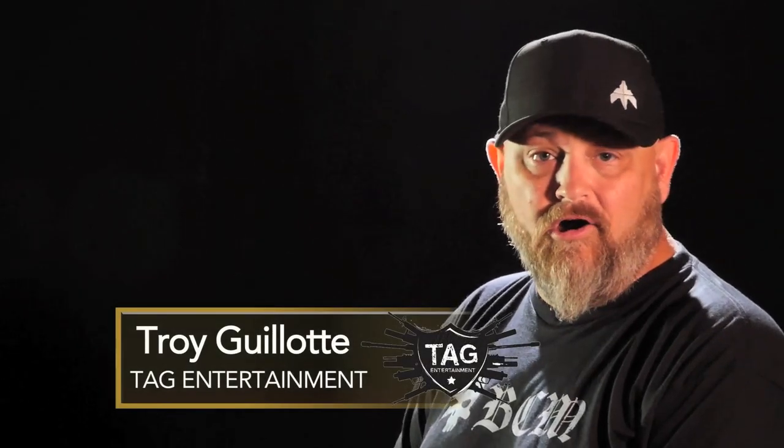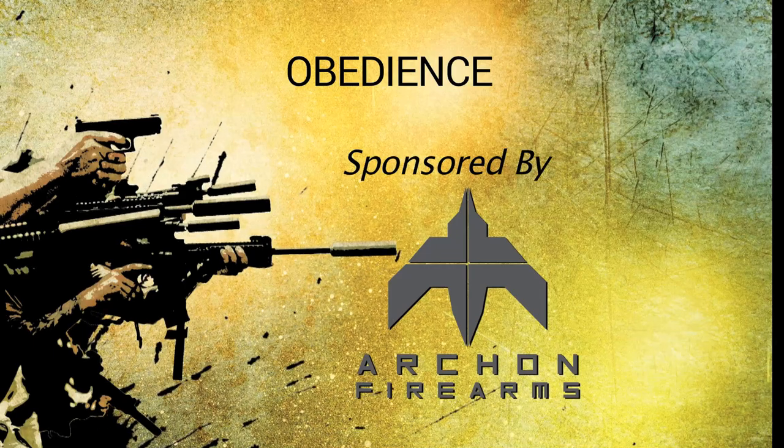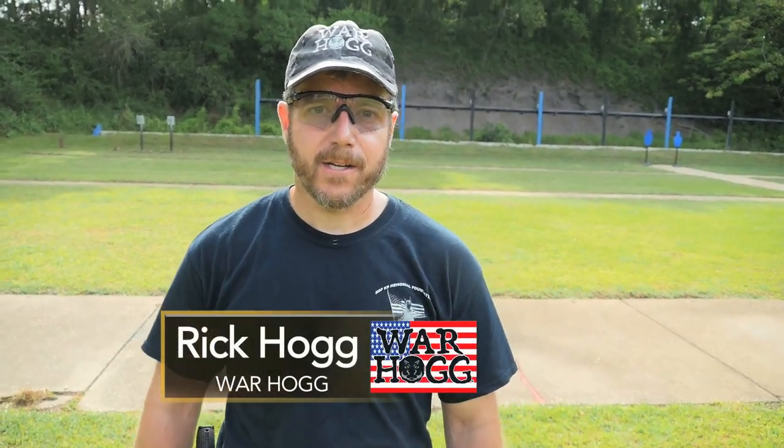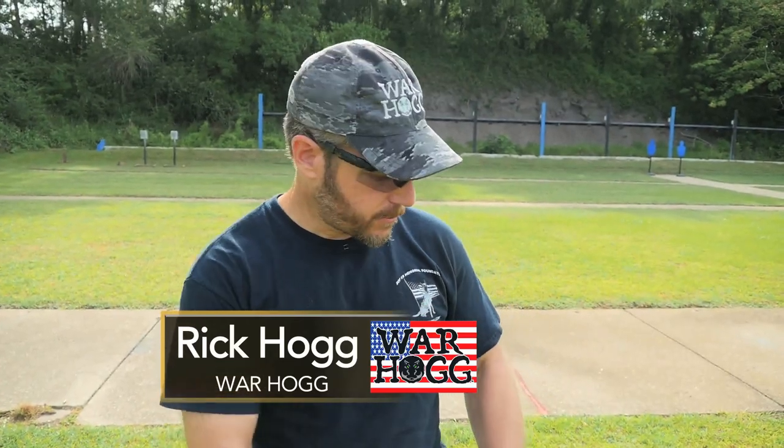Hey guys, I'm Rick Hogg with Warthog Tactical out here at the Pascagoula Police Firing Range, and I've got my war dog, Duco, here with me.